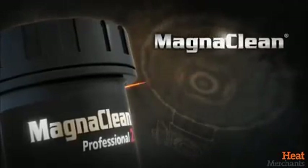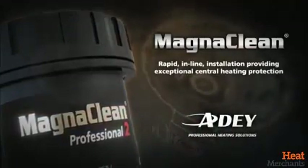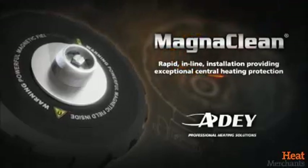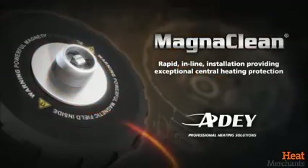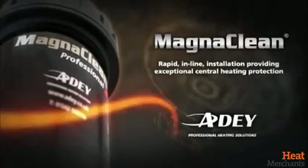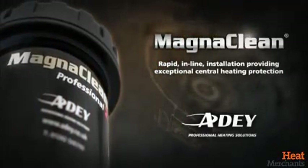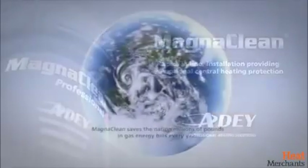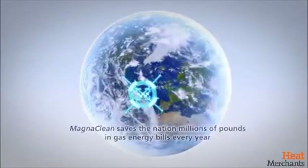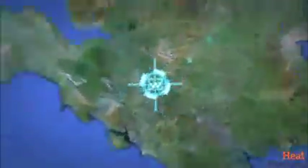Magnaclean has been developed by the number one manufacturer of magnetic filtration. Nearly 1.5 million filters are installed in UK homes. Magnaclean Professional 2 delivers rapid, in-line installation and exceptional ongoing central heating system protection against the harmful effects of black iron oxide sludge and non-magnetic debris. Installing Magnaclean could save you up to £58 a year on energy bills and up to 250 kg in carbon emissions.